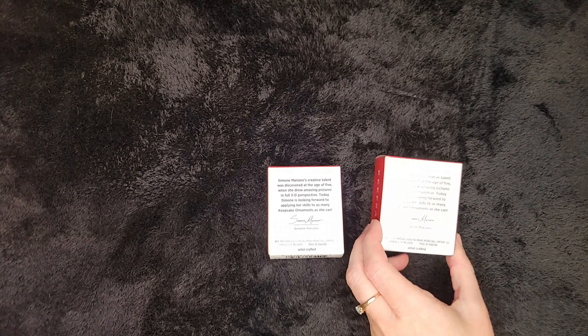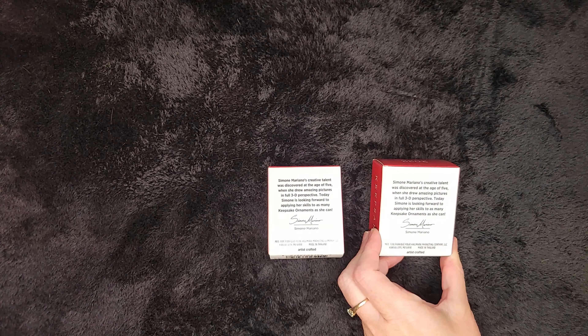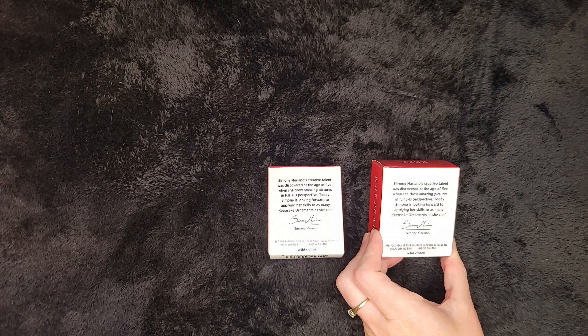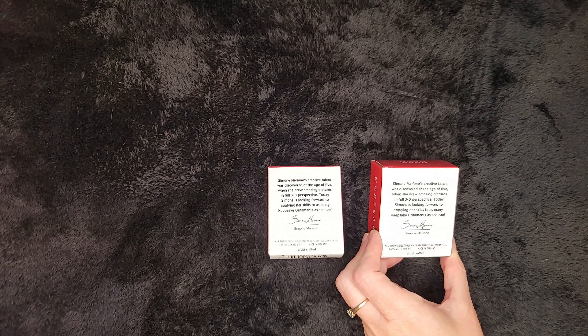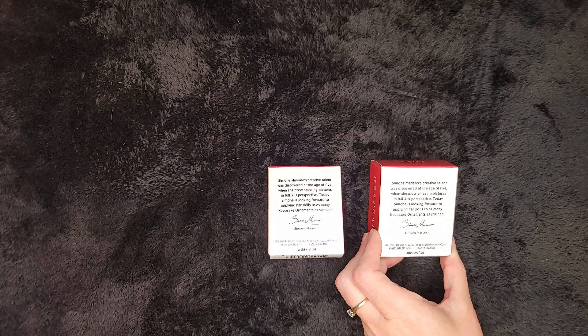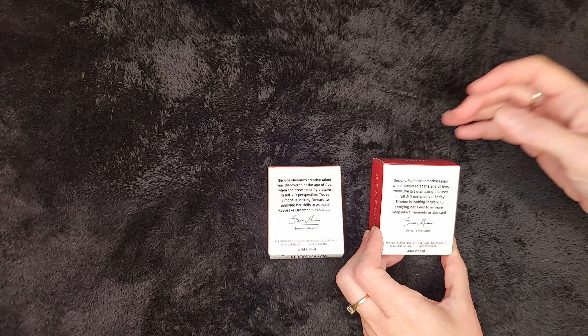The back says the same thing on both. Simone Mariano's creative talent was discovered at the age of five when she drew amazing pictures in full 3D perspective. Today, Simone is looking forward to applying her skills to as many keepsake ornaments as she can. Wow, 3D at the age of five? That's impressive.